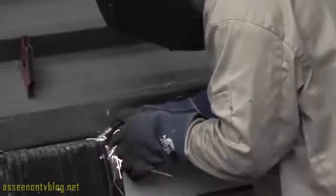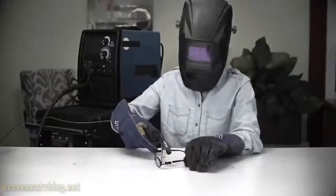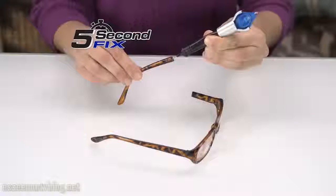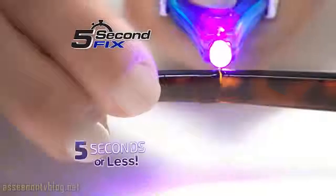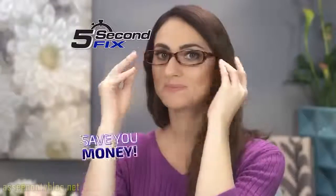When they make instant repairs on the job site, they use a welding tool to fix it right. But you wouldn't try that on a pair of reading glasses at home, unless you had 5 Second Fix — the liquid plastic welding tool that fixes, fills, and seals virtually anything in 5 seconds or less, without the mess. Now that's going to save you money.